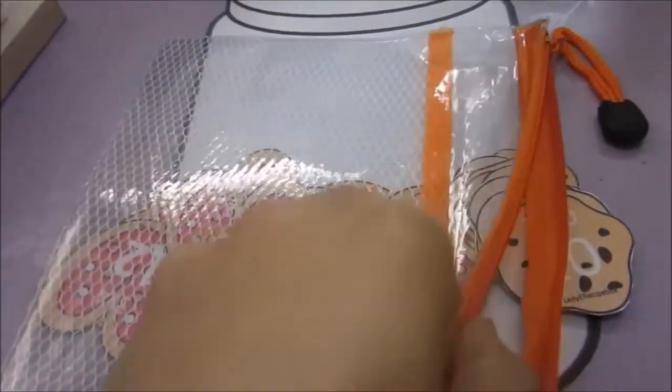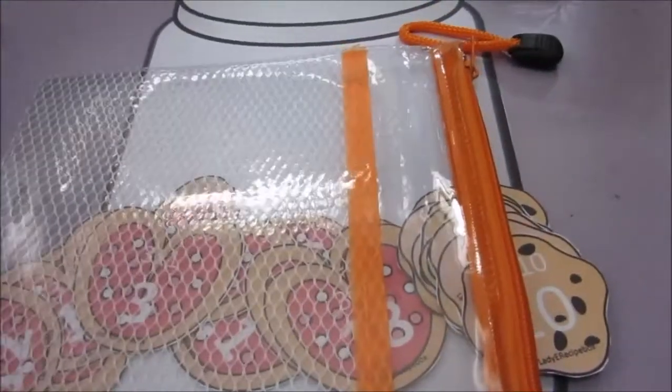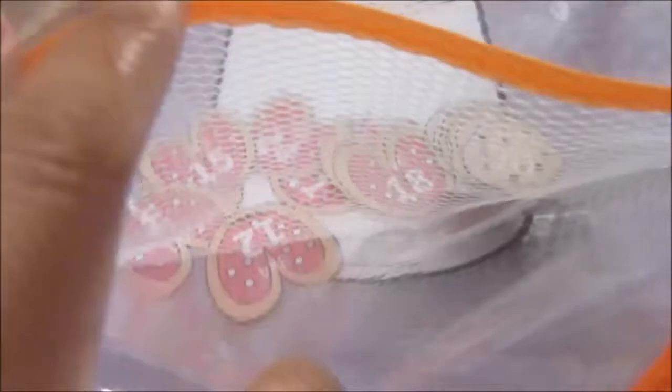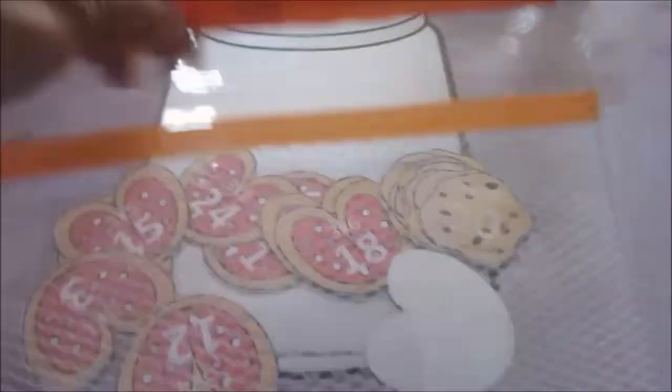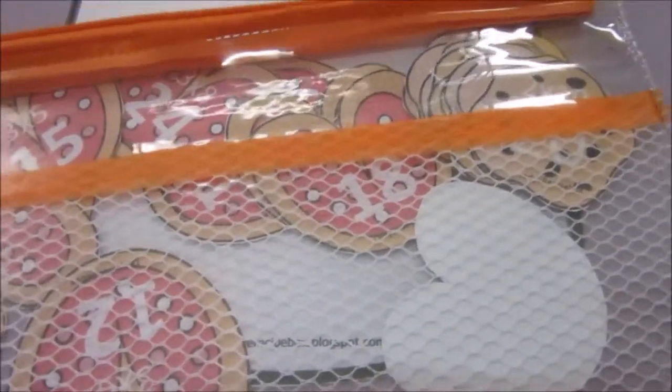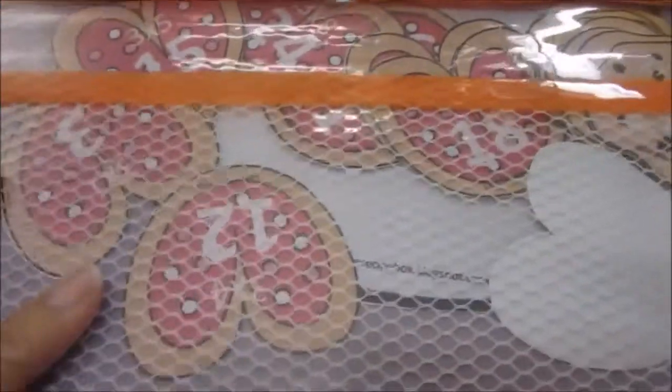To store this printable, I just use this clear envelope — it's the perfect size. I put the jar on one side and the cookies on the other side. This is what I use for most of my printables like this one. I have a lot of these envelopes in two sizes.